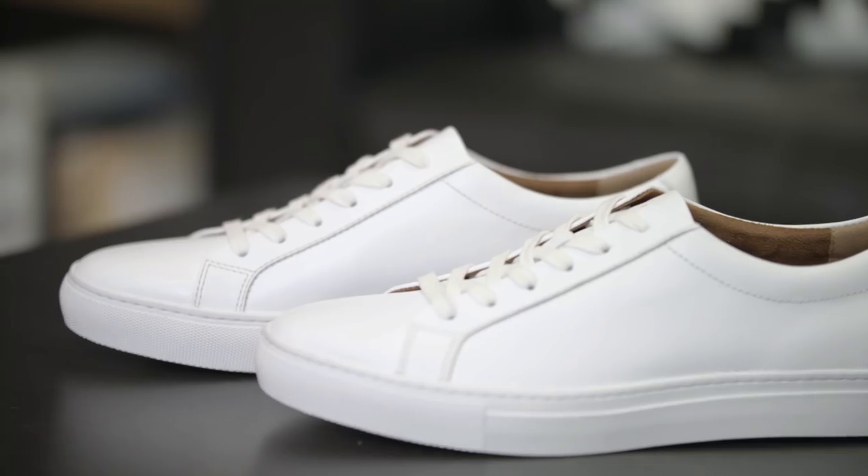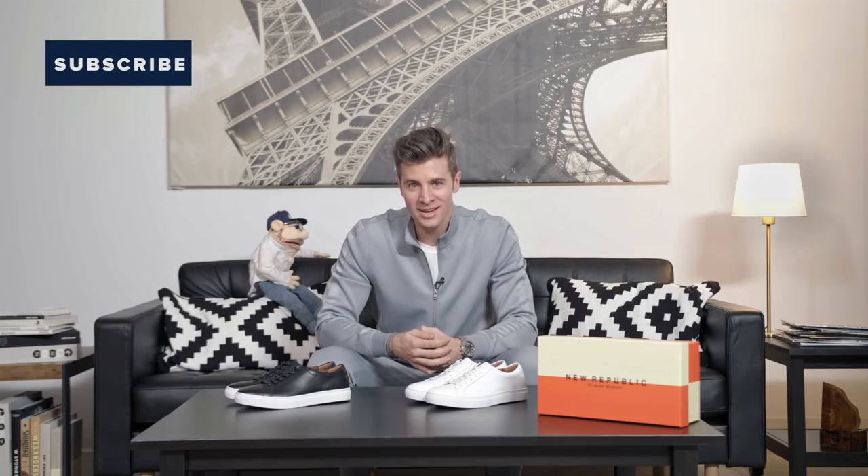So this has been the Kurt leather sneaker from New Republic. If you enjoyed today's video, hit that thumbs up and subscribe to the channel if you aren't already. If you want to pick up a pair for yourself, you can shop through the link down in the description. My name is Parker York Smith and we will see you next time.